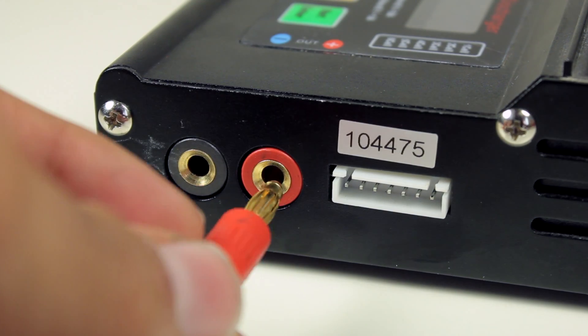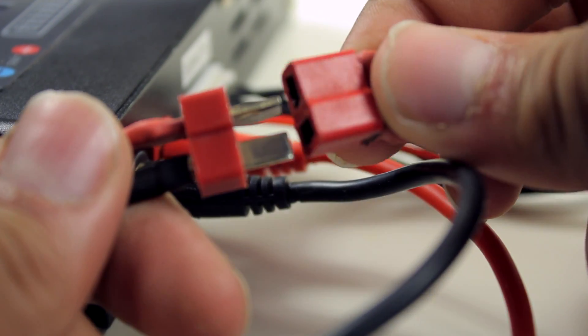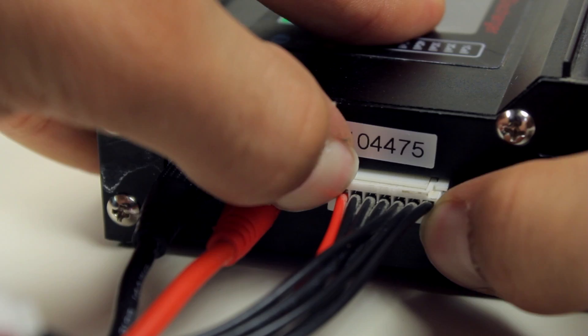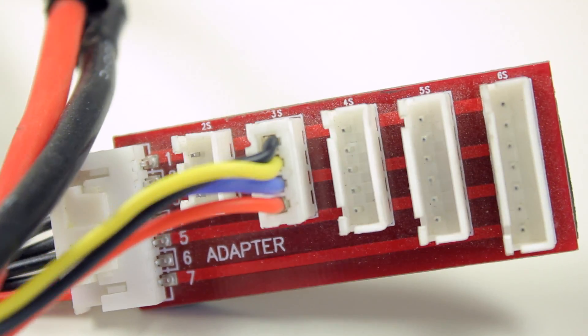Now we can connect the cables for the battery. The first set of cables are for charging all of the cells in the battery at the same time. The next set of cables are for balancing, which basically means each cell will be monitored and charged, so that when you're done charging, all of your cells will be the same voltage.